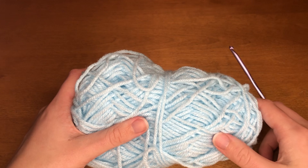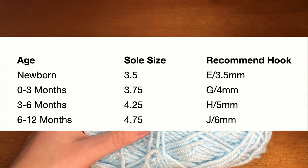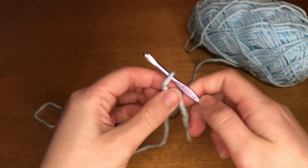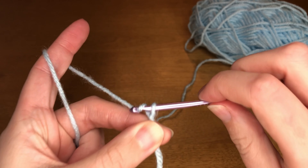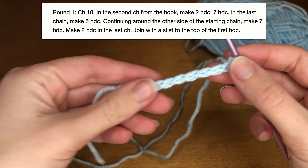I'll be using this impeccable yarn in the color blue, and I'll be using a four millimeter crochet hook as the pattern indicated. You could use a 3.5, 4, 5, or 6 millimeter crochet hook depending on the age of the child that you're crocheting these little booties for. To start out, we are going to do our usual slip knot and put it onto our hook.